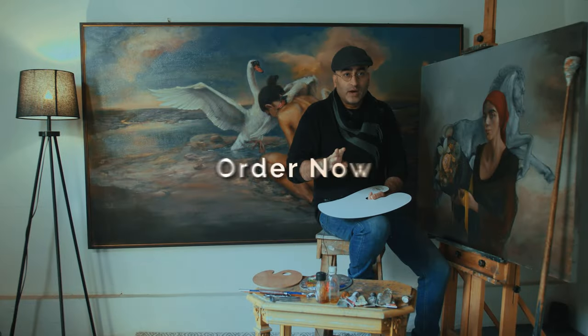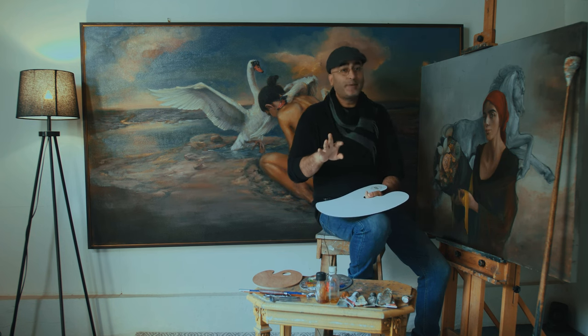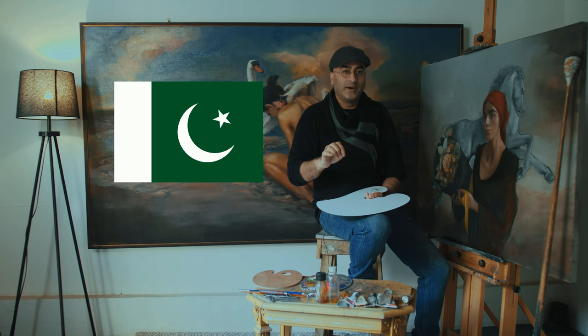So book your orders now before I run out of these beautiful and exclusive handmade palettes — and the best part is they are made in Pakistan.